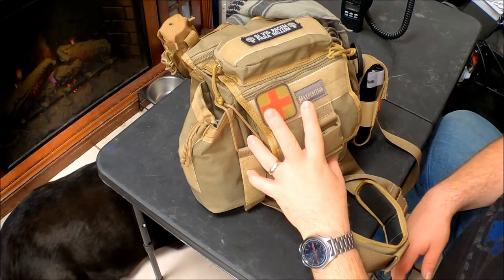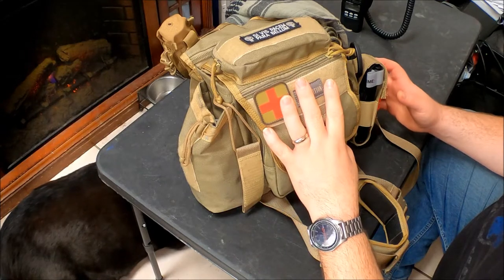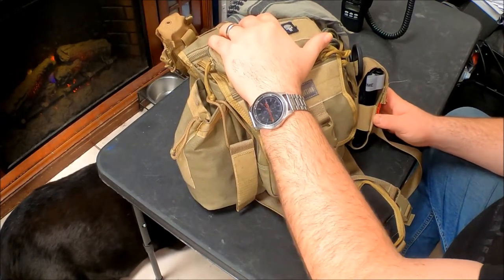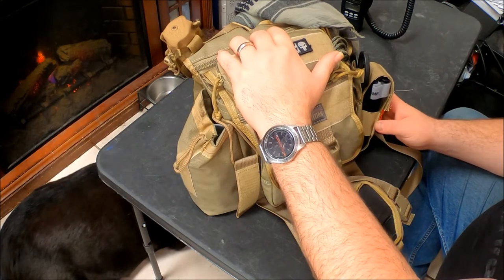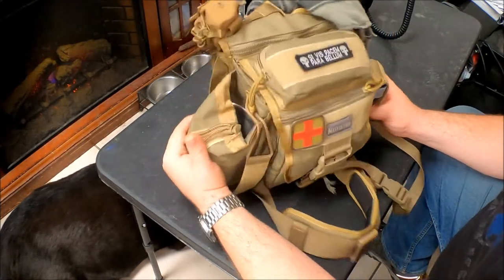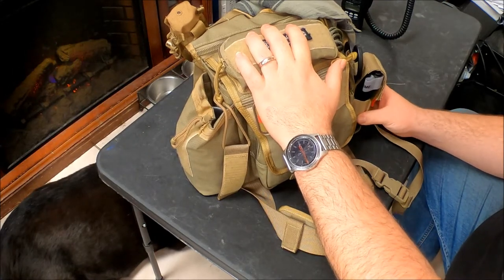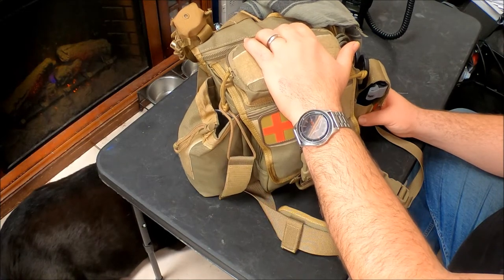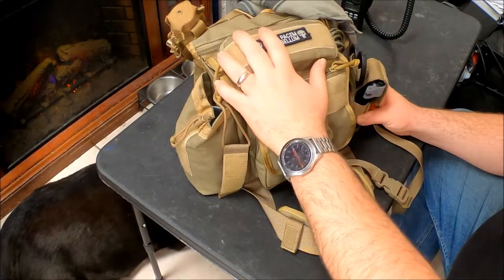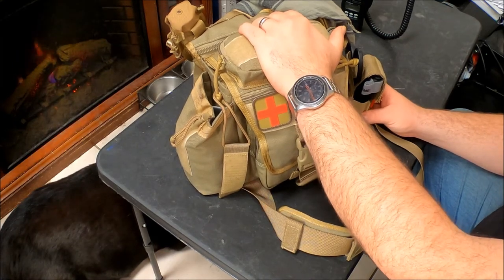Good afternoon everybody, this is Christian from Northeast 360. I have a quick update on my Maxpedition Versapack Jumbo. I had issues with some placement stuff in this bag. I use this as a bailout bag and hiking bag. I've done several videos with Maxpedition products. I did a review earlier of this bag — I'll leave that link. I'd suggest watching that video first to fully understand why I did this, because this is a very short clip.